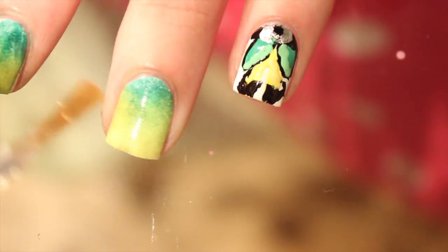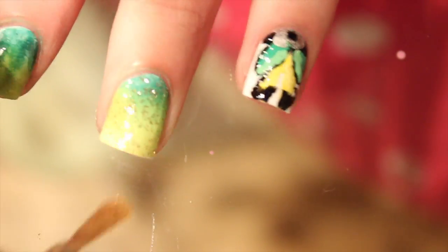For the finishing touch on the ombre nails, I'm just taking gold glitter and drawing it over the ombre — just to make it a little more fun and funky. I like the way it looks.